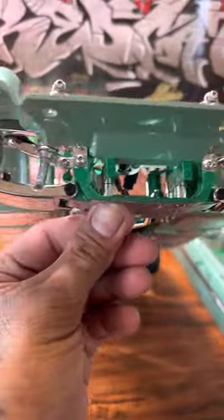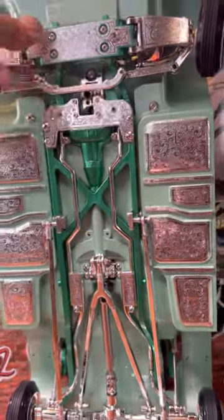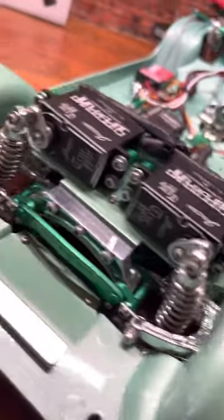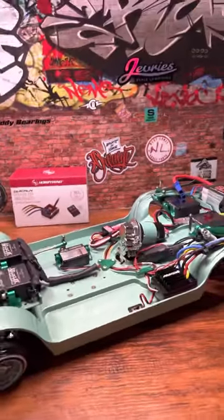Oh, you guys were wondering why the frame was painted a different color — I got all of this planned out. Yeah, that's about it.